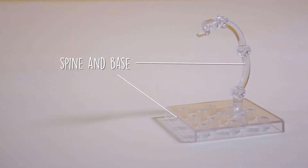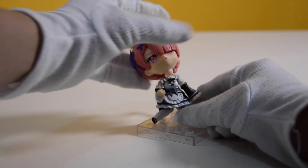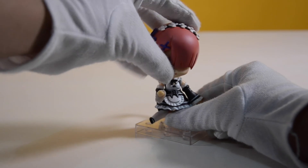The figure has a spine in the base. It requires a bit of force to attach the figure to its spine. And after a few attempts, I was able to make the figure stand on its base.